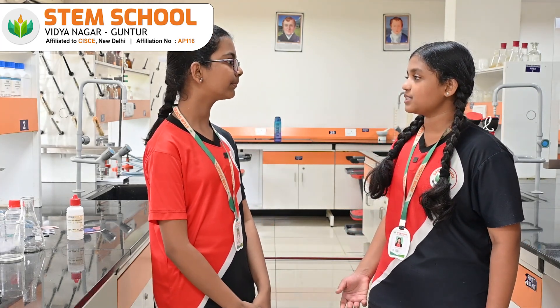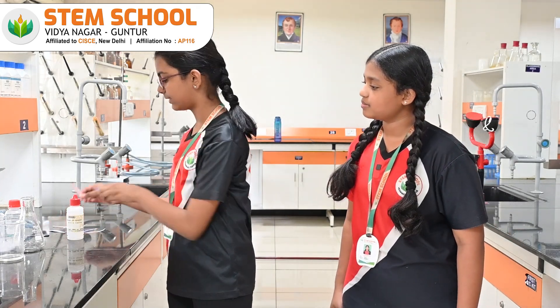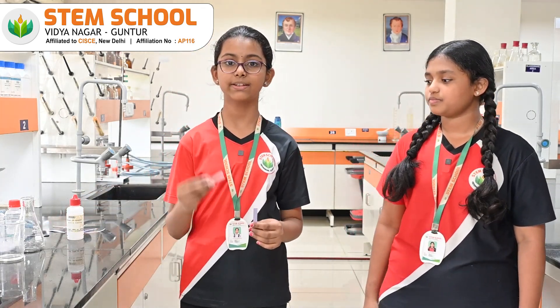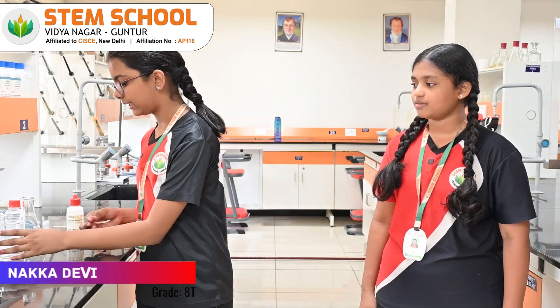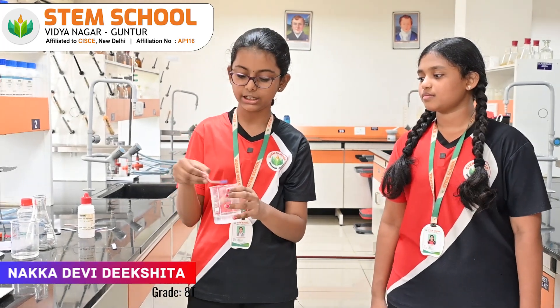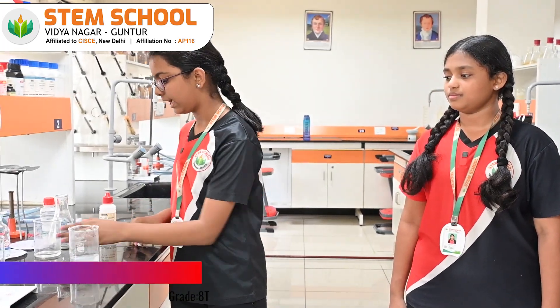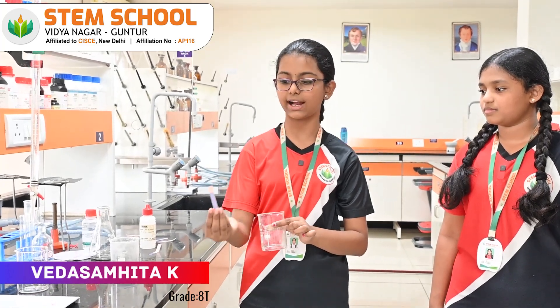How do you know whether it is a base or an acid? We are going to use litmus papers. There are two types of litmus papers: red litmus paper and blue litmus paper. When a red litmus paper comes in contact with a base, it changes its color to blue. When a blue litmus paper comes in contact with an acid, it changes its color to red.